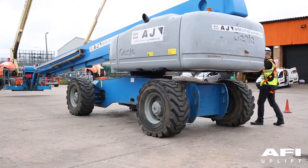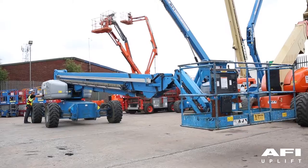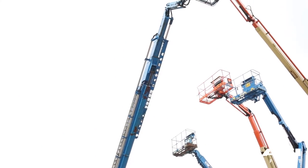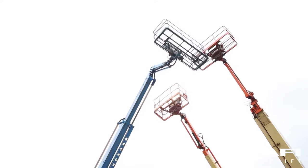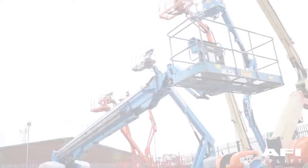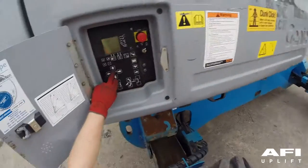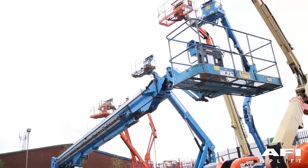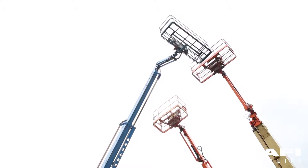Now return to the ground controls. Turn the key back to ground control. Push and hold the function enable button and push the boom up and down button. The boom should now raise and lower normally. Now hold the function enable button and push the boom extend button and boom retract button. The boom should now extend and retract normally. To test the function enable button, try and lift the machine, lower the machine or extend and retract. As the function enable button is not pressed in, no boom and platform functions should operate.